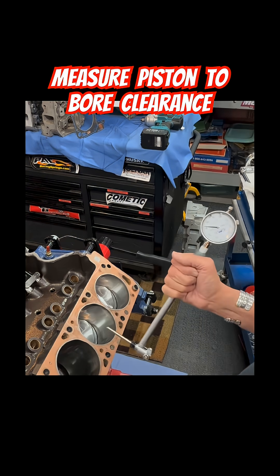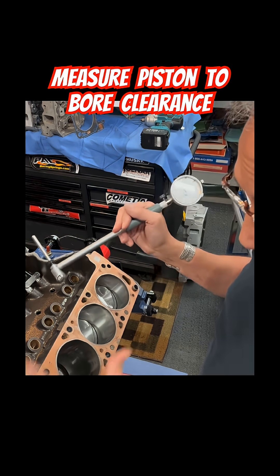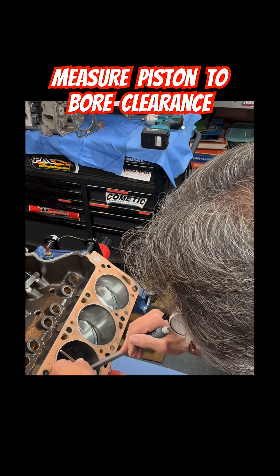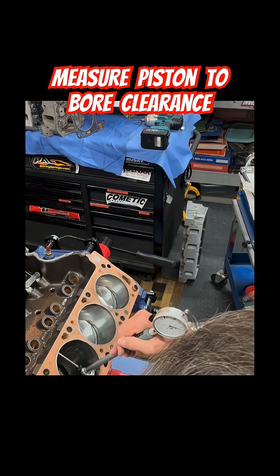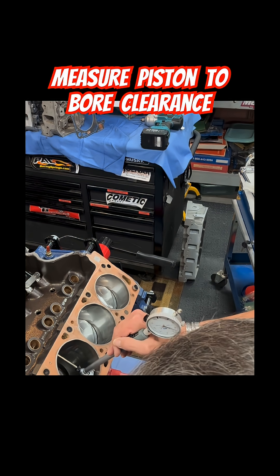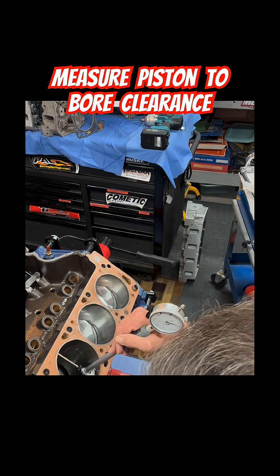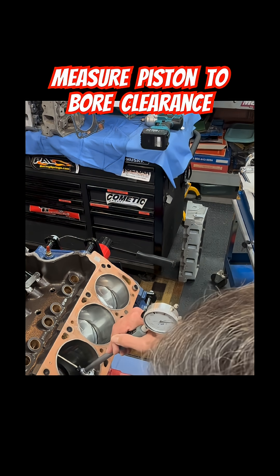In theory, if the piston's at nine thousandths, the clearance should be somewhere between four to six thousandths — that would be nice for an engine and this component with drag racing. Reading the bore gauge, it almost looks like seventy-five hundredths — five, six, seven — so it's seventy-five hundred: seven and a half thousandths piston-to-wall clearance.